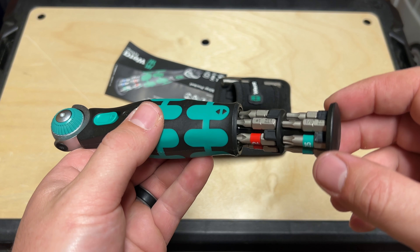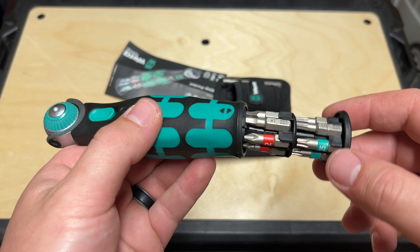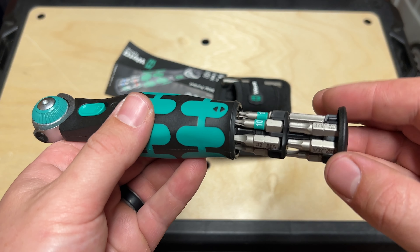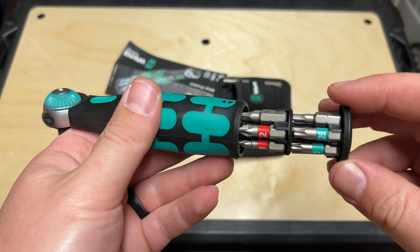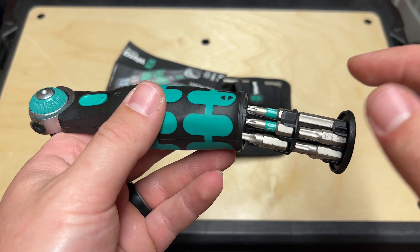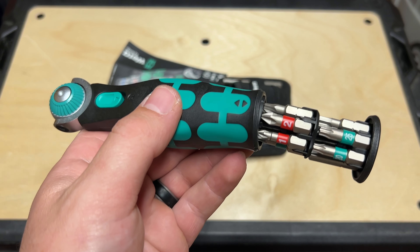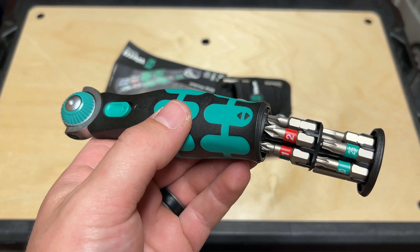Now, you probably saw that move — it is designed to wobble, so you can kind of move this around and get the angle right so that it's easier to grab a bit. But check that out — look at all the versatility you get right into the handle there. Very nicely stored. And of course, Wera makes some very nice high quality bits. They fit really well and are very durable.